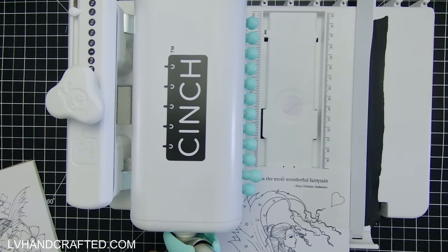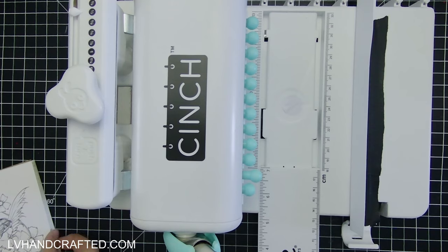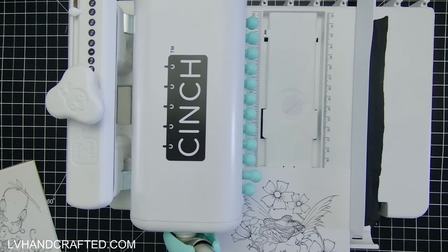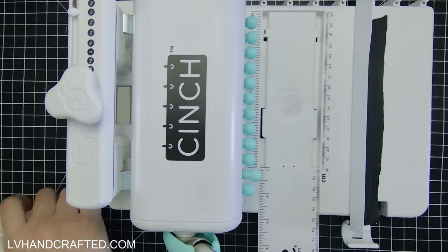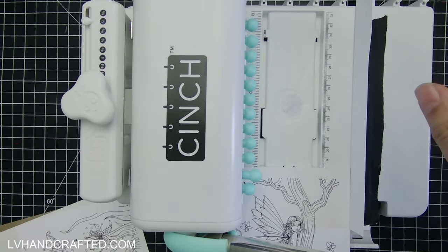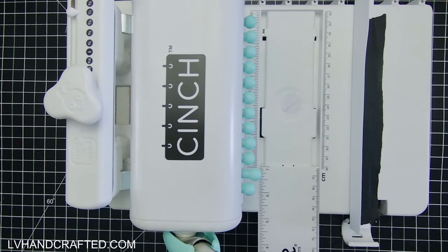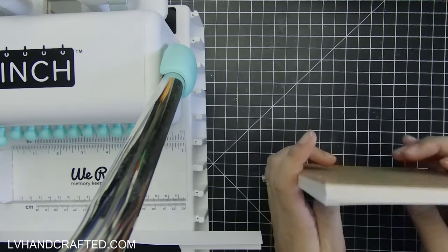I'll go ahead and punch, and then I can release the lock. Now you can see we've got our last hole punched. I'll go through and do the exact same thing for all remaining pages. I've got all of my pages punched out. Now it's time to introduce the wire.